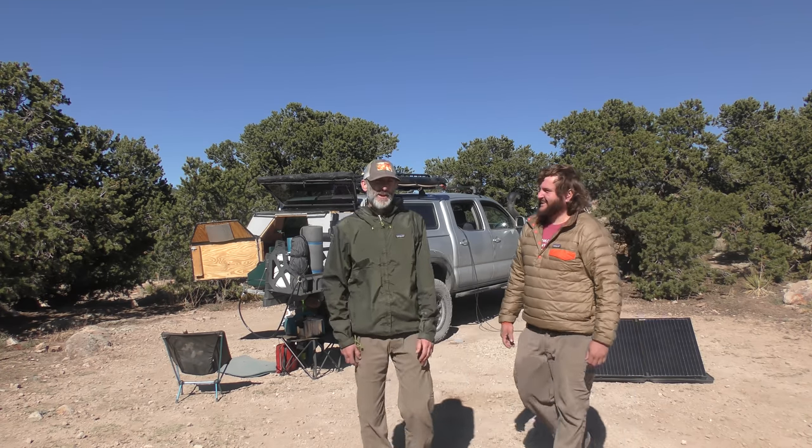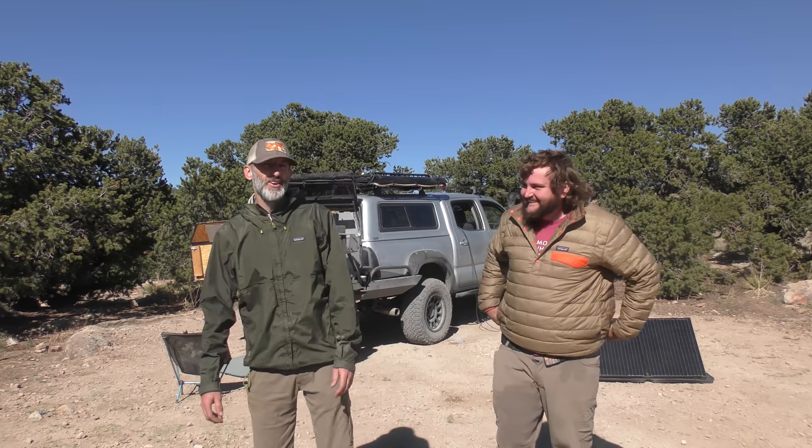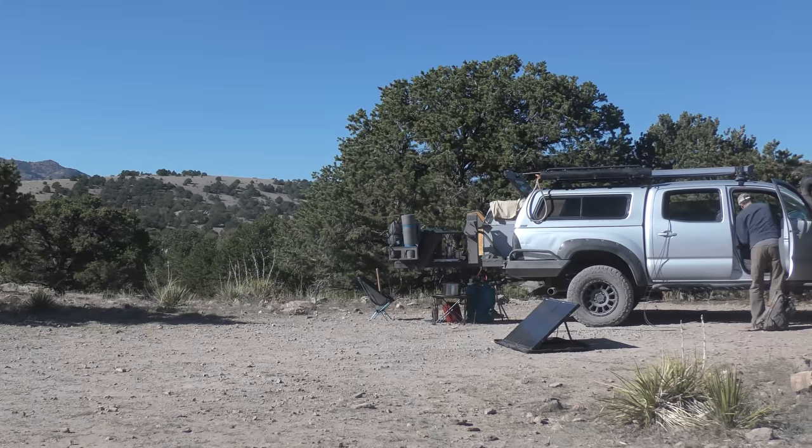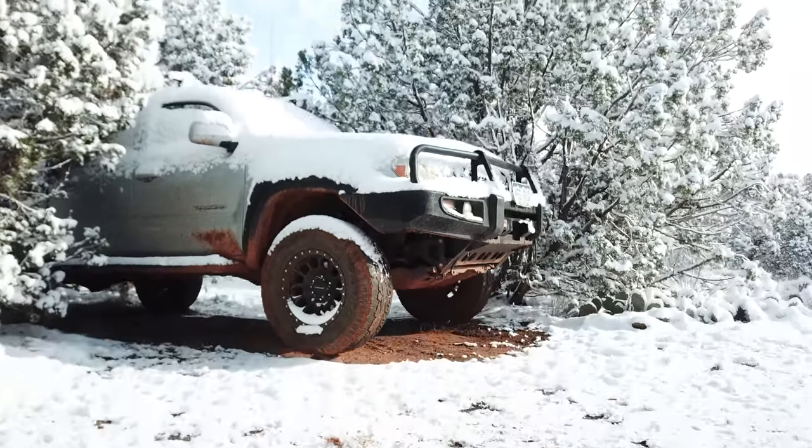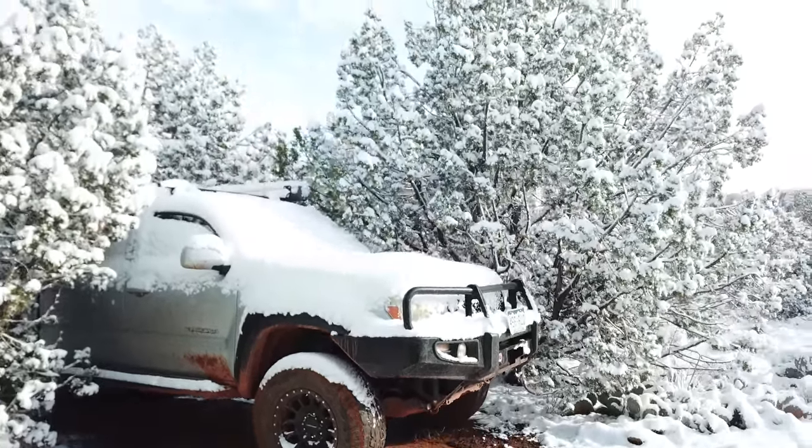He takes her truck camping. Yeah, she tells me what to do. Brian and I met a couple years ago. He's been full-timing for like six years, and it's always fun to meet up — always different spots in different places. So today we're just going to check out your truck and have you show us through. You know the deal.